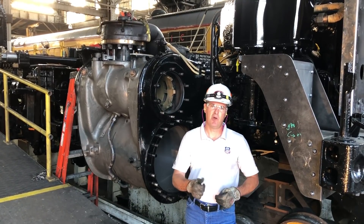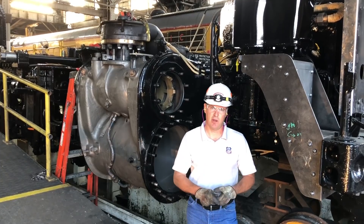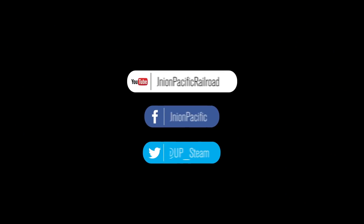We thank you very much for all your support, and please be safe out on the railroad. Thank you very much for watching.